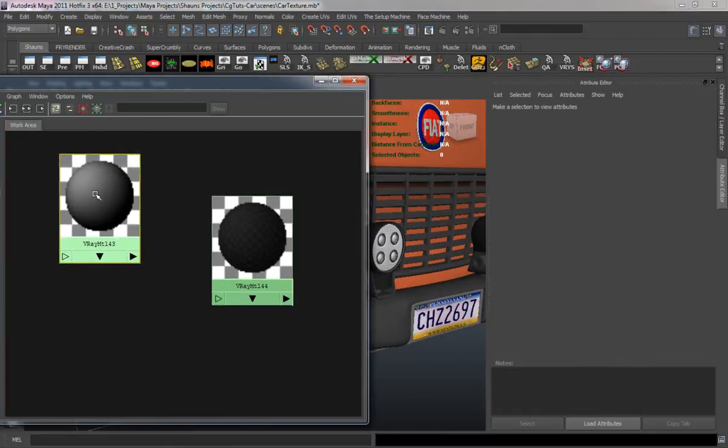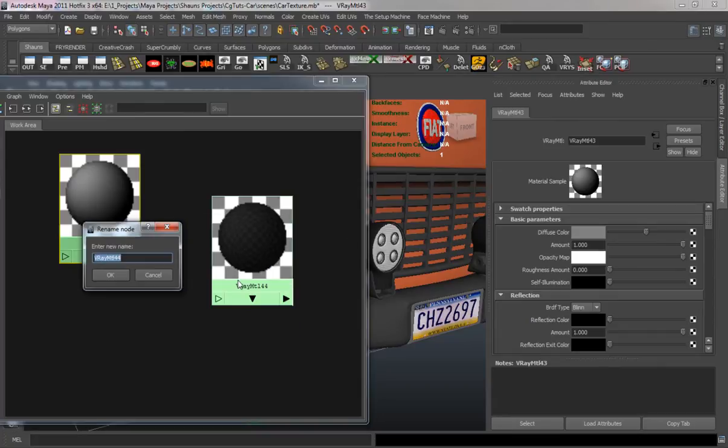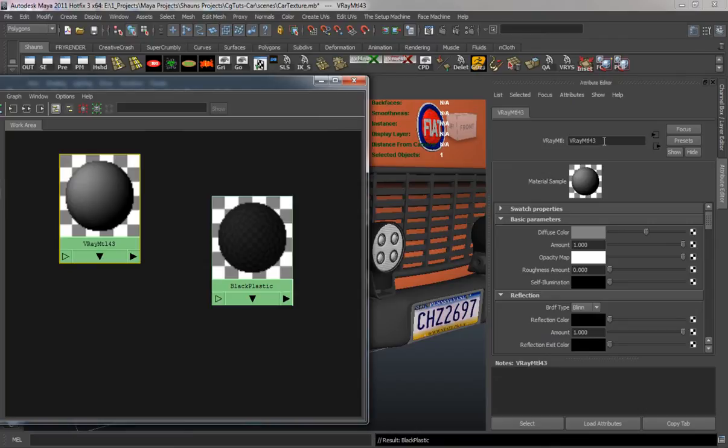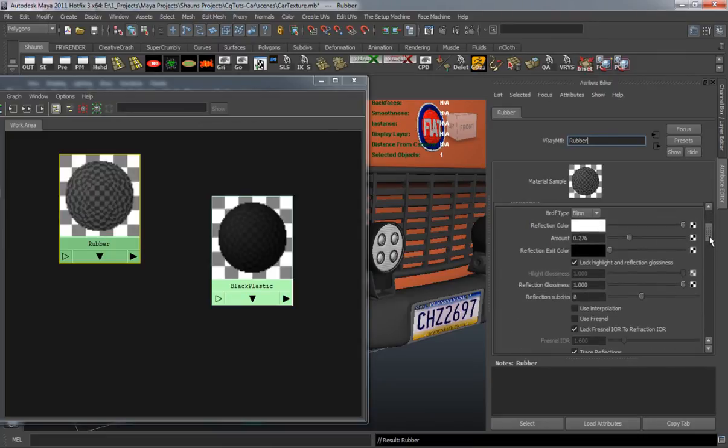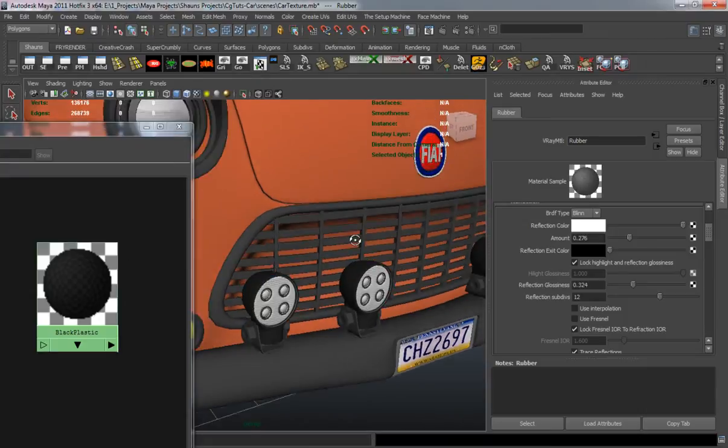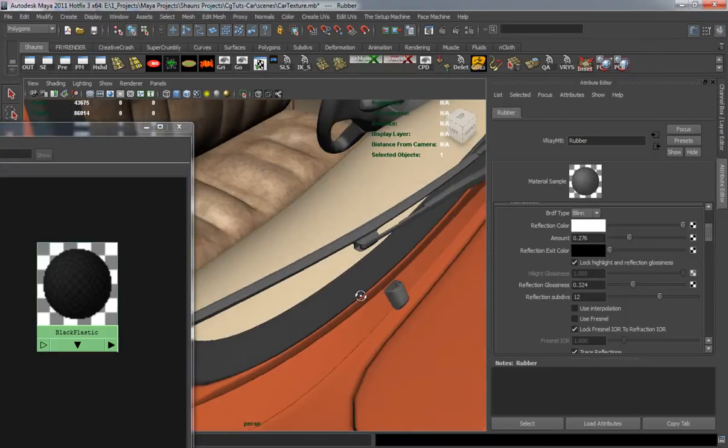Now we're going to do basically the same thing for a rubber material. The rubber material is going to be a little rougher — I'm going to add a roughness amount to it and change the reflection so it's pretty glossy. Turn the samples up to about 12, and we'll apply all the rubber material.